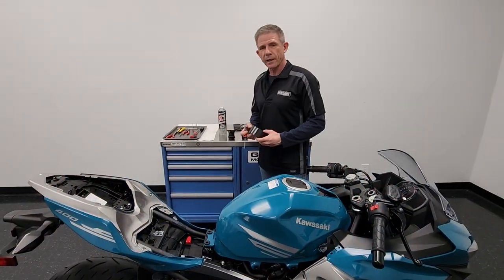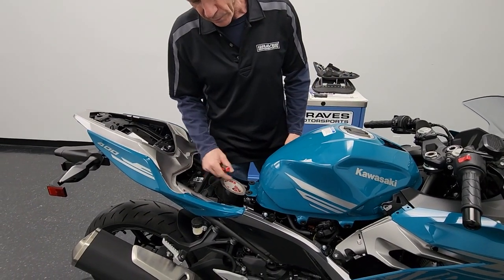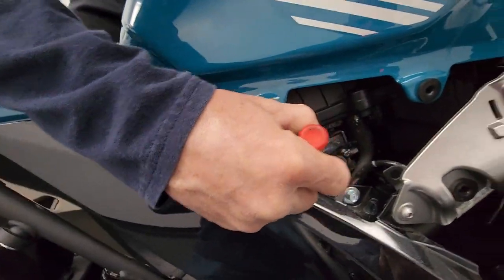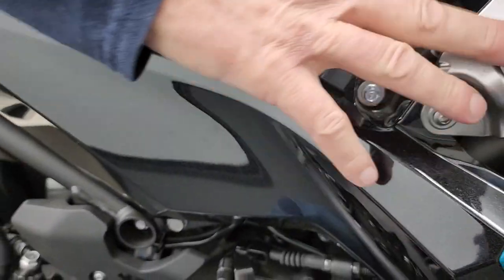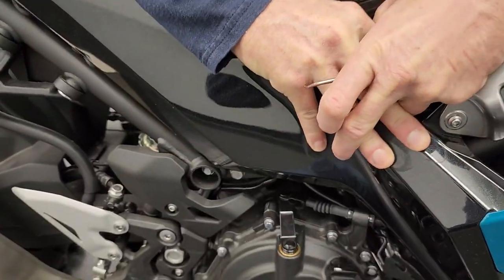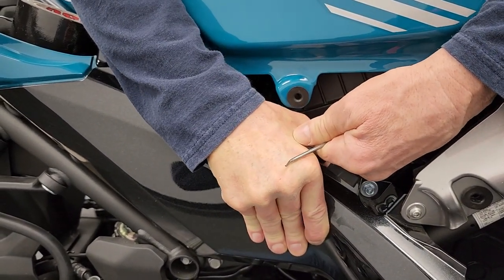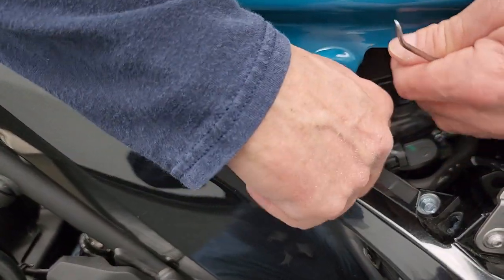We're going to get our handy roll of duct tape and use it to prop up the fuel tank so we don't smash our fingers when disconnecting the fuel pump. First, pop the clip on the fuel line and slide the fuel line straight out. Be careful to only wiggle it a little and pull it straight out. It's nice to put a rag there to stop fuel from getting all over the place.